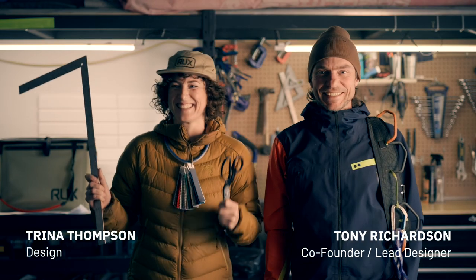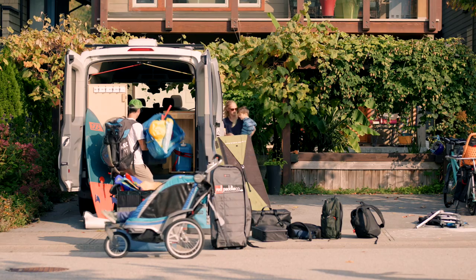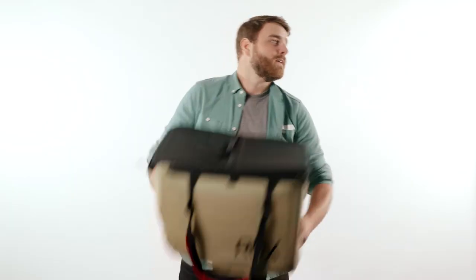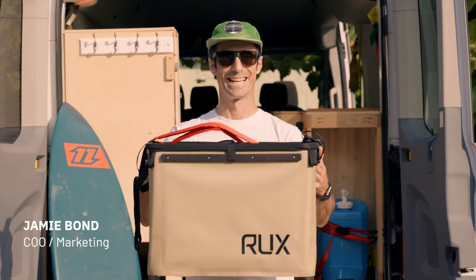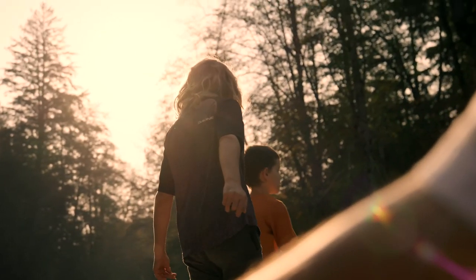Tony and Trina have been designing premium climbing gear for decades. And Andre's startup experience will take Rux to Mars. And Jamie — damn — we forgot to give Jamie a Rux. There you go, big guy. Keep your gear tight and your plans loose. Make space with Rux.